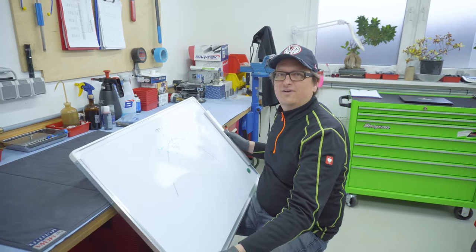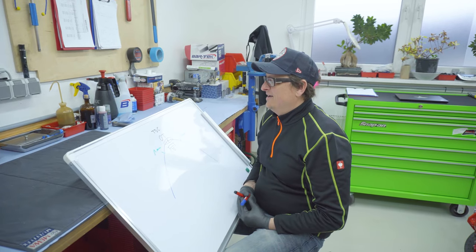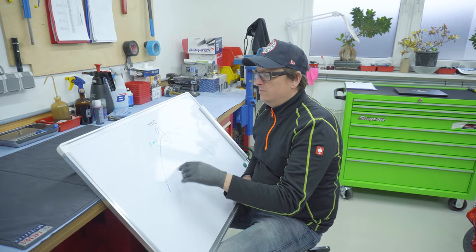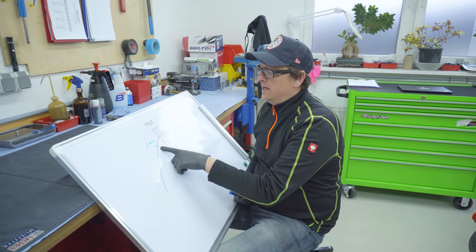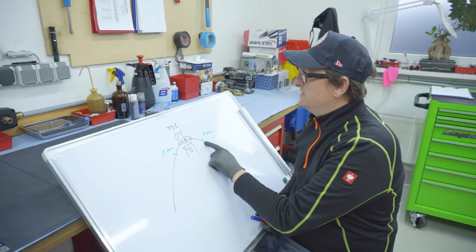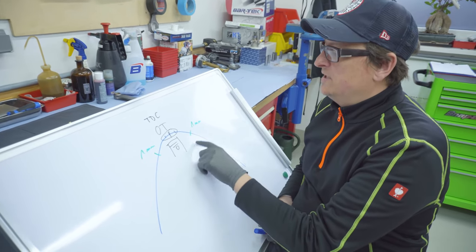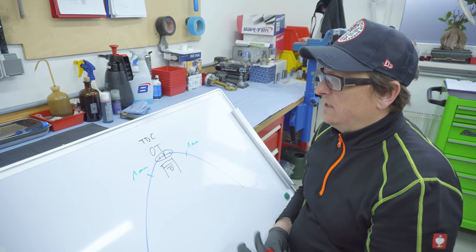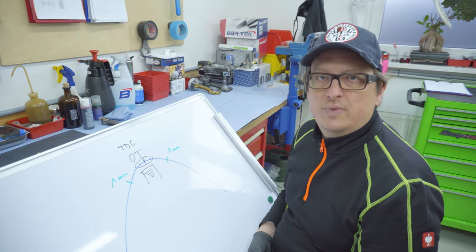What I learned from my big boss, Mr. Dix — best regards from my side to the original father — is that we take an average value. For example, we go down with the piston by one millimeter on one side, then one millimeter on the other side. We measure both values and then take the average to find the true TDC point. It's a very clever, good, and simple method.